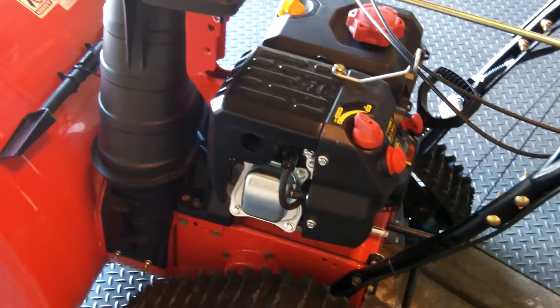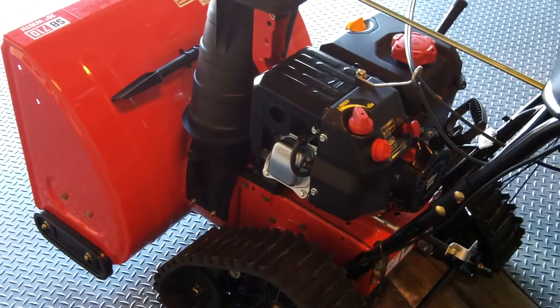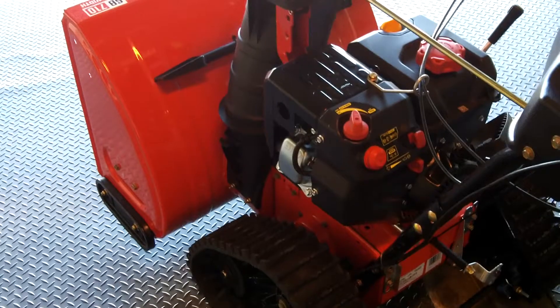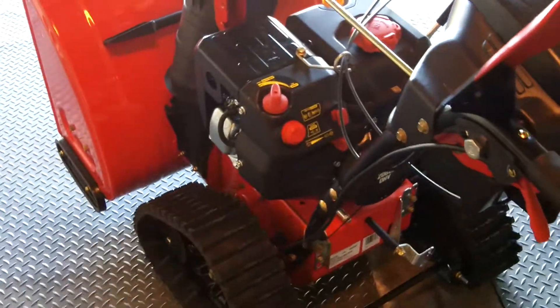This is a heavy machine. It weighs, I think I read somewhere online, about 235 pounds. So it's not something you can easily move around when it's not under power — you definitely need to have it running to move it. You can move it a little bit, but you really have to muscle it.